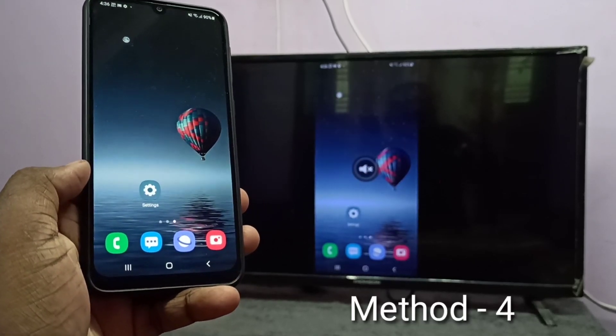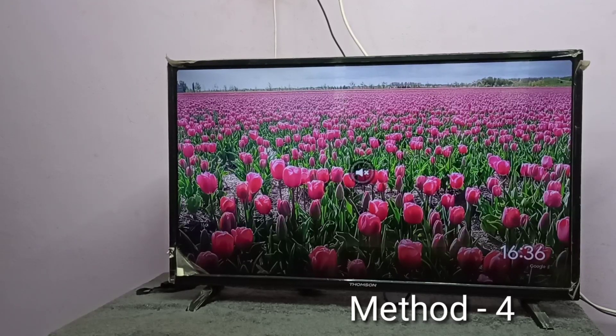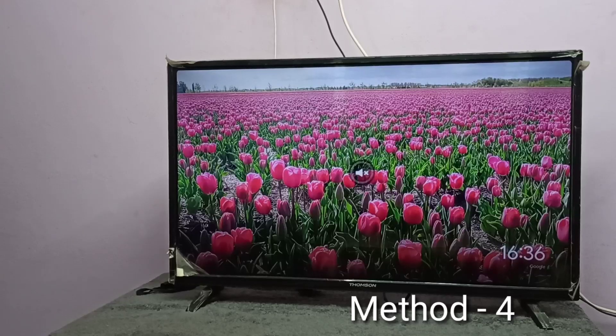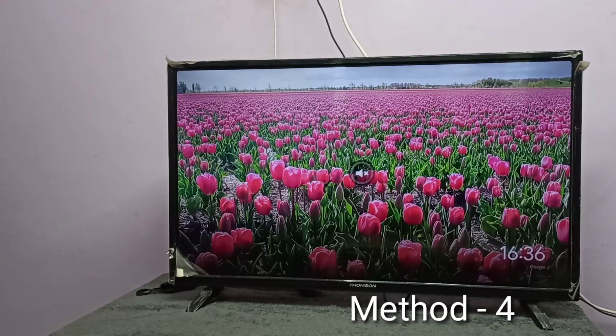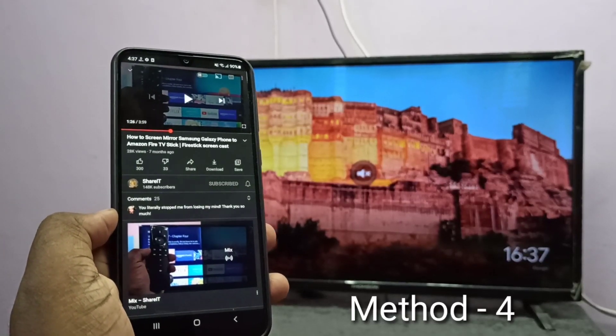For method four, your TV should support casting, or you need to use additional casting devices like a Fire TV Stick or Google Chromecast device. Here I am using a Google Chromecast device — I already connected it to the TV and configured it using the Google Home app. Take your mobile phone, then open an app that supports casting.